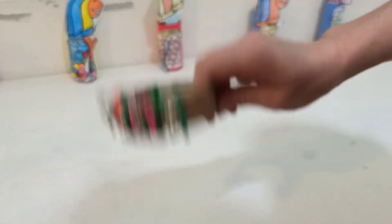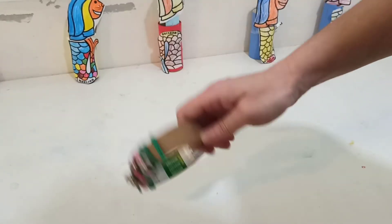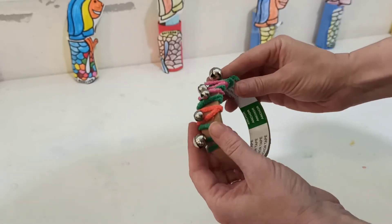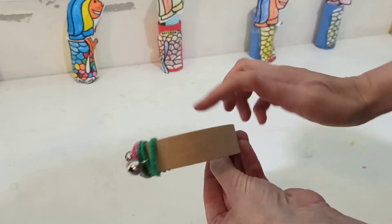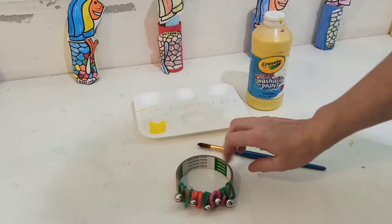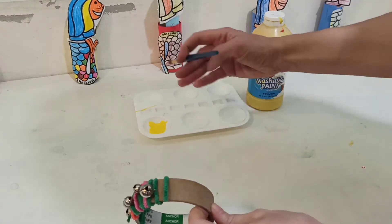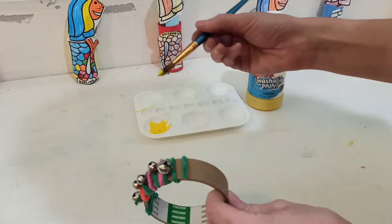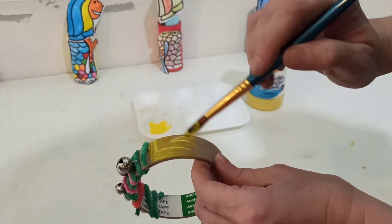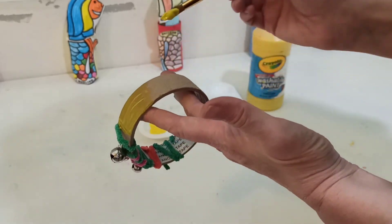And then we can make a jingling and shaking sound with our tambourine. Next we can decorate, so we can add some paint to paint around the tube. Now I'm going to paint my tambourine and you can paint it any colour you want. I'm going to use yellow, so I'm just going to brush the paint on the tambourine to make it colourful.